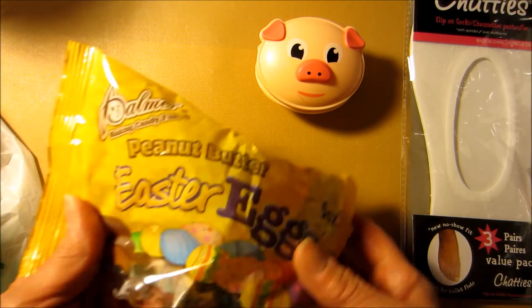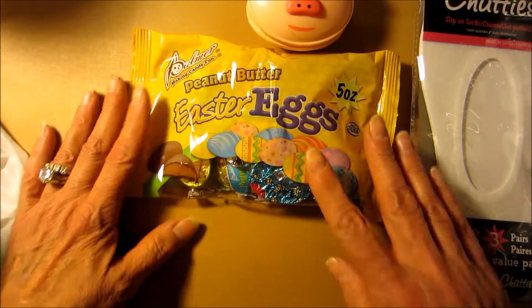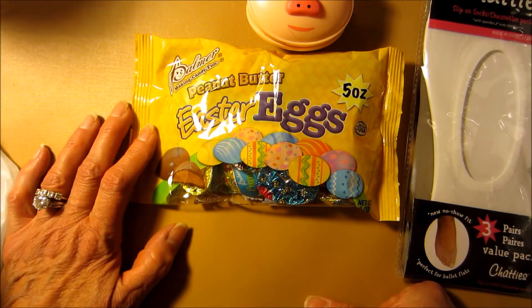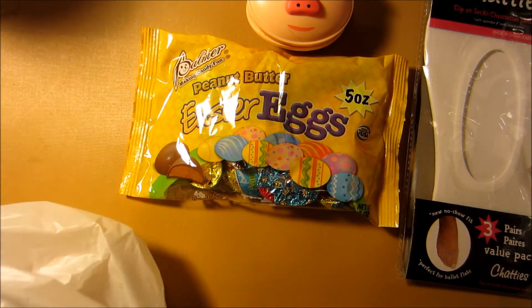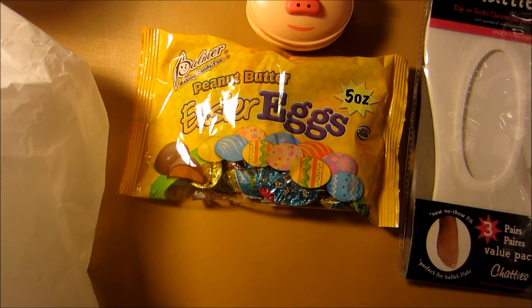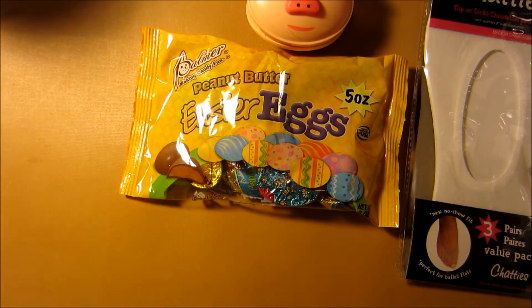And then I found these — the peanut butter Easter eggs. I love the peanut butter hearts that they had for Valentine's Day so much, I thought I'd get one of these. And I'll eat one, maybe two a day, so it's not really doing any harm. I just get a little bit of that chocolate and peanut butter.